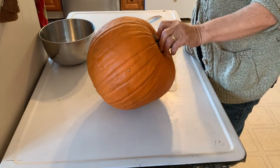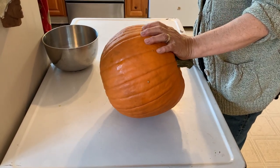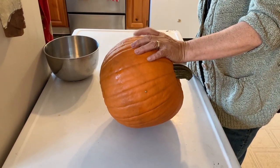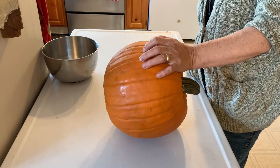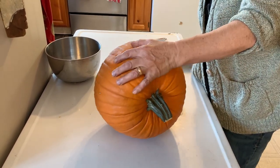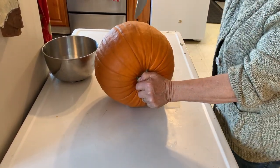Today we're going to teach you how to make a pumpkin puree from scratch for making pumpkin pies. I'm going to ask you to quit wasting those pumpkins after Halloween. Either find a farm and donate them or cook that pumpkin down and freeze it and use it for pies and cakes and cookies, because there's too much waste in this.